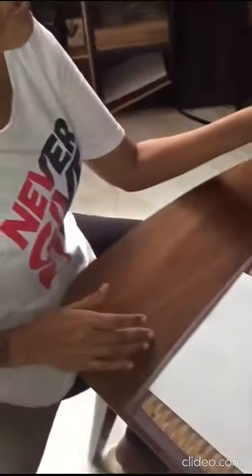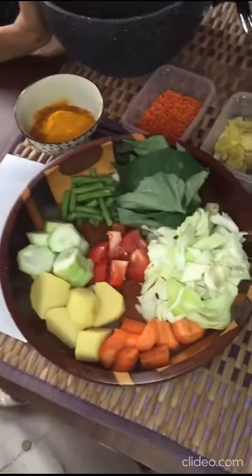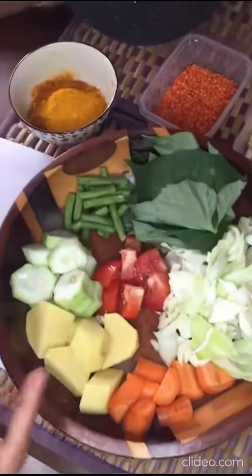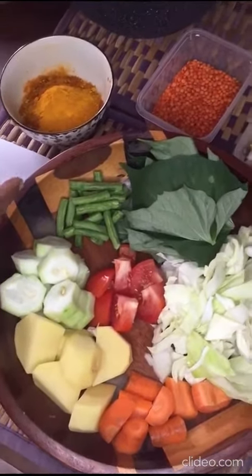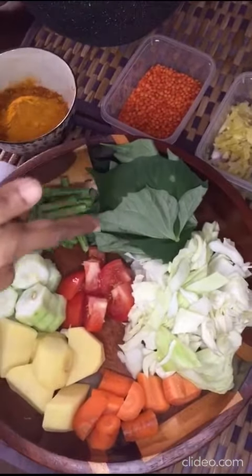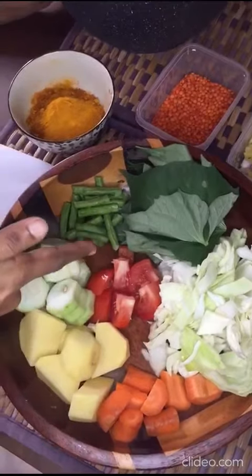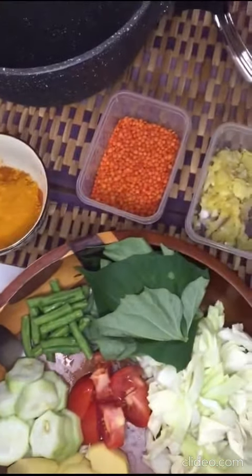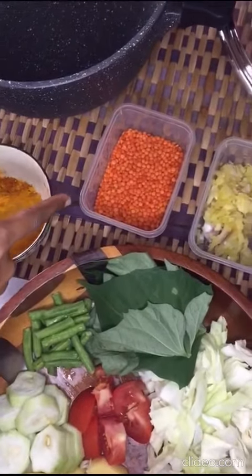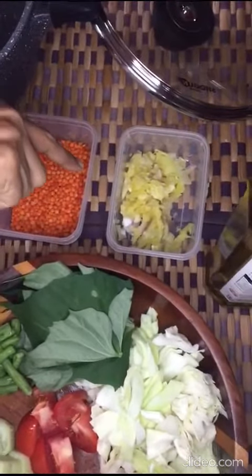This is what I'm going to cook — it's a vegetable curry. You can see the ingredients here: we have cabbage, carrots, potatoes, petola, beans, sweet potato leaves, tomatoes, and I'm going to use some curry powder and turmeric. I've got a bit of dal, some crushed onion, ginger and garlic.